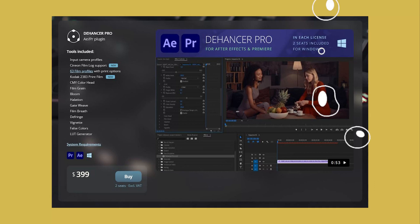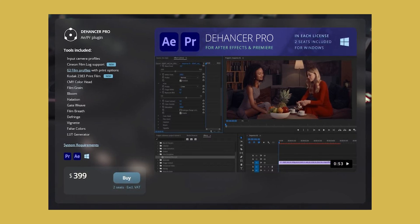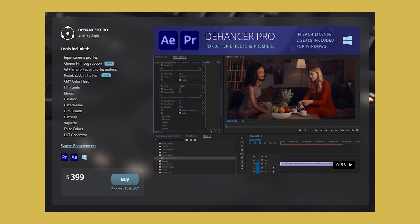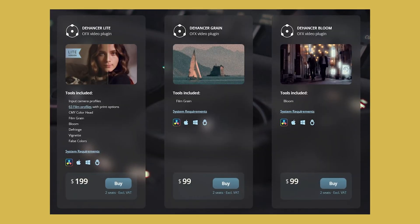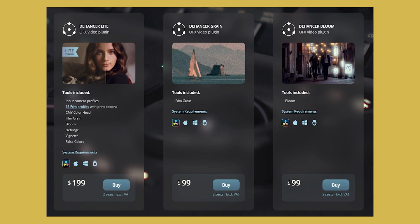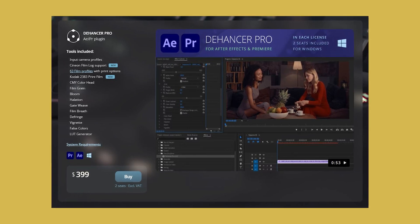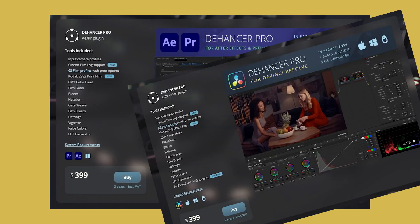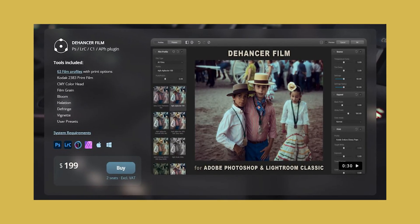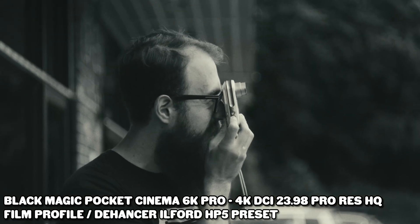We need to address the price of Dehancer right out of the gate because it might be prohibitive to some people. It's $400 for the Premiere and After Effects plugin — that does include the color profiles, the grain, the halation, the bloom, the whole carton of eggs. And it is lifetime updates, not a monthly service thing. You can buy the effects piecemeal — just the grain, just the halation, just the looks. But the licenses exist separately: Premiere and After Effects is one license, Resolve is a different license, Lightroom and Photoshop is another. The photo editing versions are $200 as opposed to $400 for video. Do I personally think it's worth the money? Yes. But it might not be for everyone.